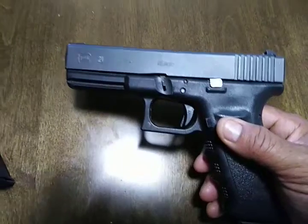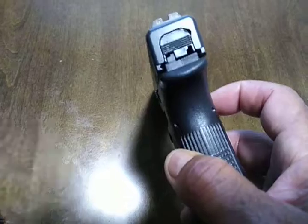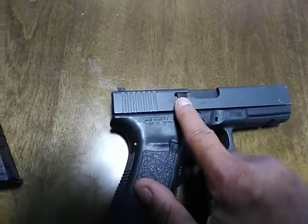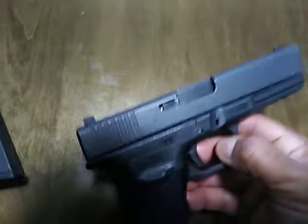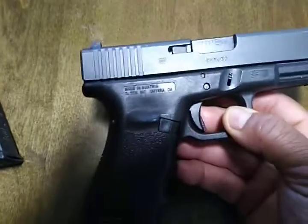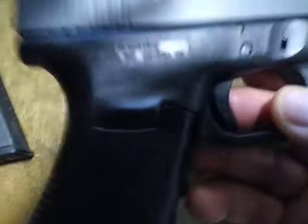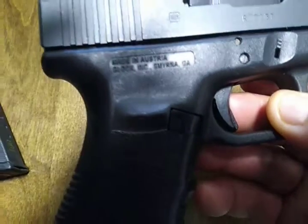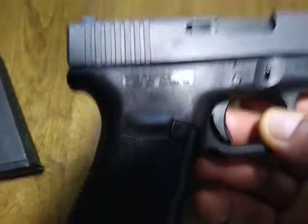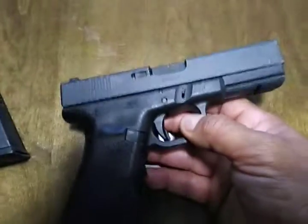I like Gen 3s. We're up to Gen 5 now, but I prefer the Gen 3 still — when it works, why fix it? Here's your external extractor that Glocks are known to have. It's a very short one. This one was made in Austria. Some of them are made in Smyrna, Georgia, but this one was manufactured in Austria.